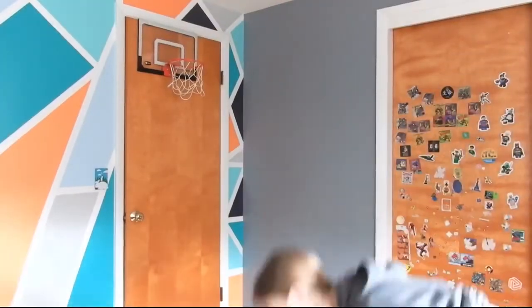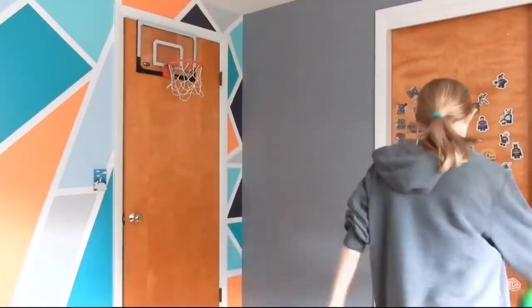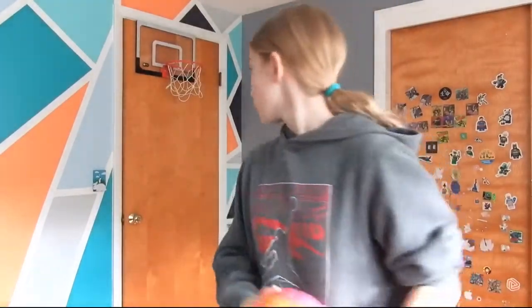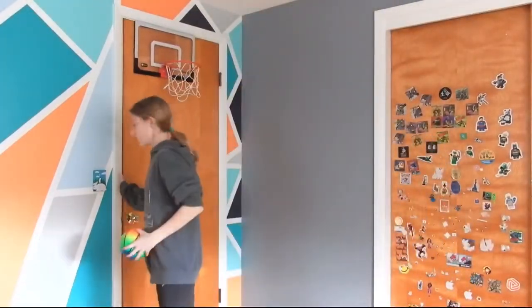If you haven't already, leave a like on this video. I'm gonna set up the tripod for the mini hoop — okay, we got the hoop set up. I've got my mini rainbow ball right here. Comment what tricks you think I'm going to be doing and we'll see if I do them. Let's get this mini hoop going!